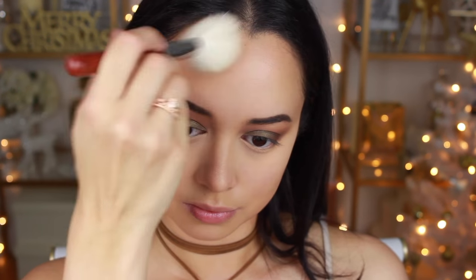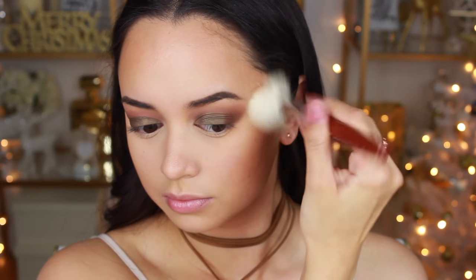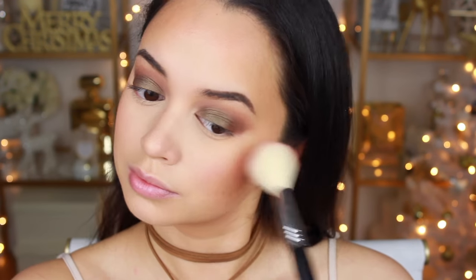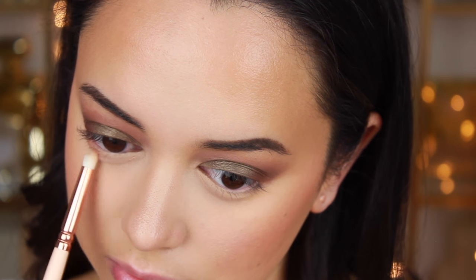Give Me Sun is hands down my favorite bronzer of all time. I'm applying it all over my cheekbones, temples, forehead, and hairline — pretty much everywhere. Then I'm going in with a blush — the Tarte Amazonian Clay 12-Hour Blush in Exposed. Now I'm finishing off my eyes by running the shade Isabelle along my bottom lash line.